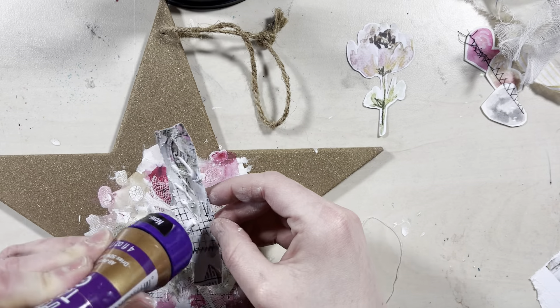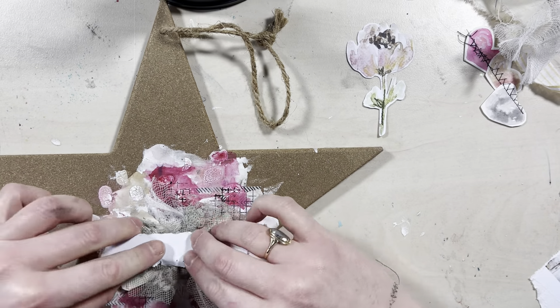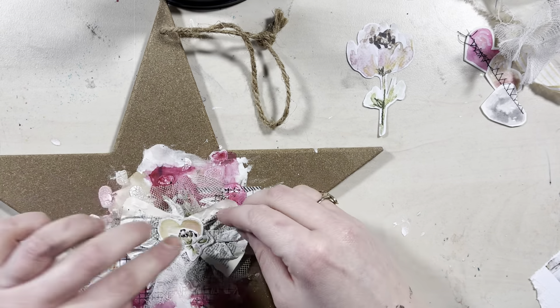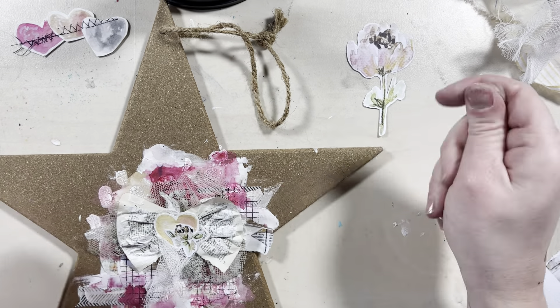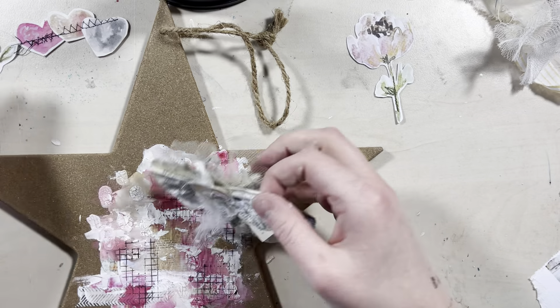So now we're going to move on to the next layer, because I really felt I was missing something in my background. So I'm just going to add some more layers onto the background.